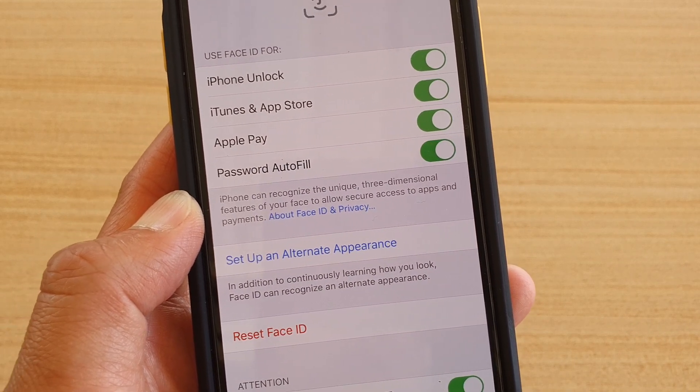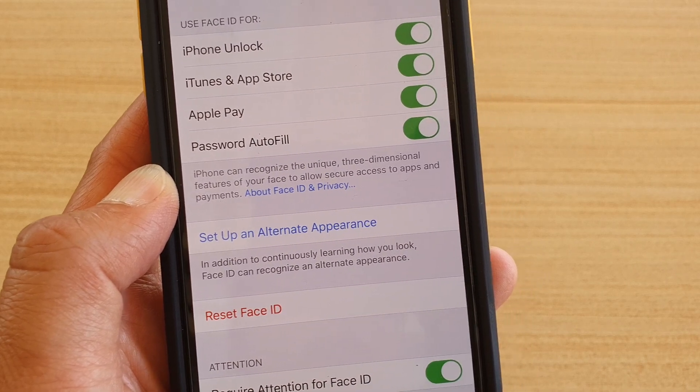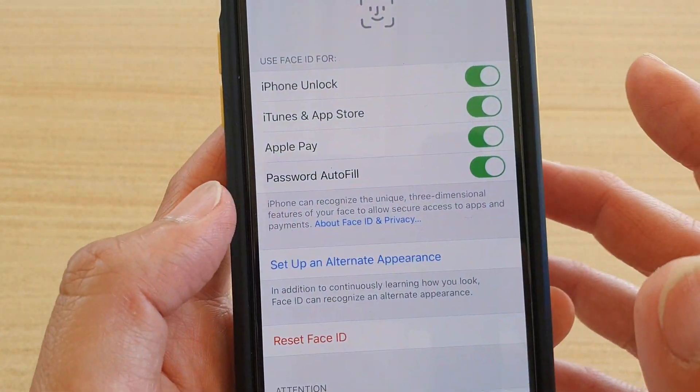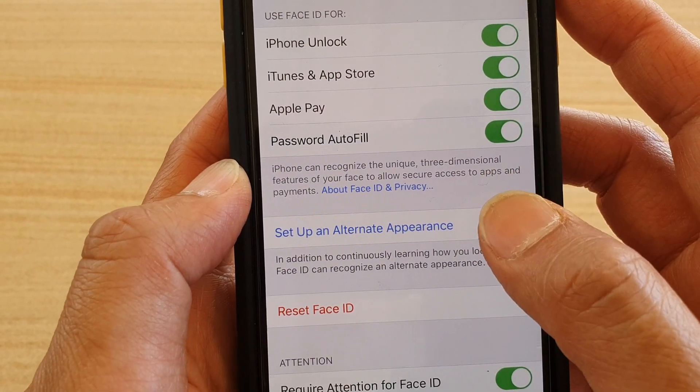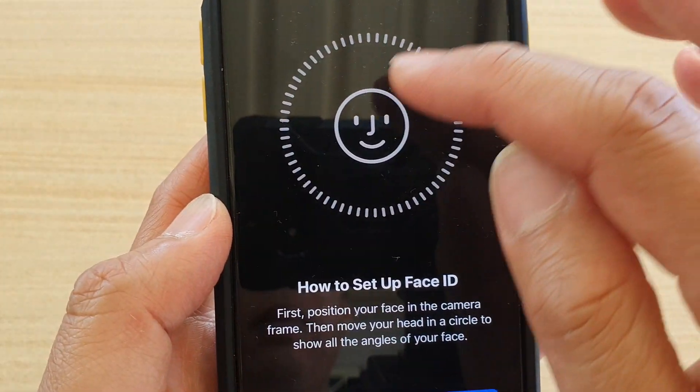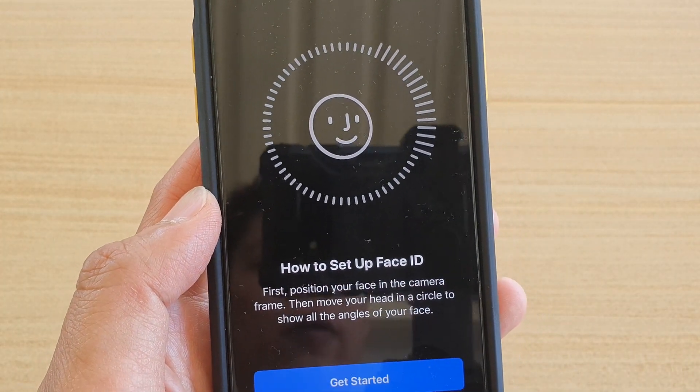Now if you don't really have a second appearance, or if you don't want to use a second appearance for glasses, you can set up Face ID for another person or for your partner. So just tap on Set Up an Alternative Appearance and then simply scan your face with Face ID.